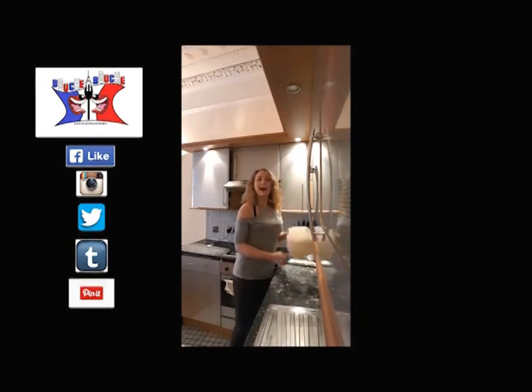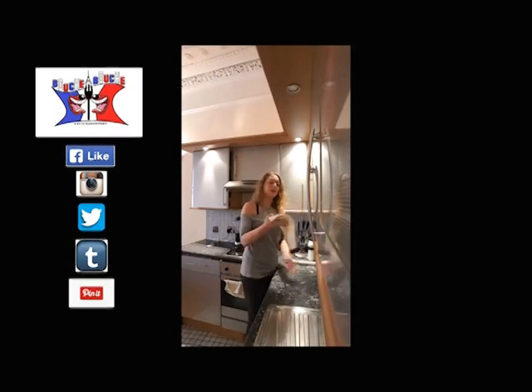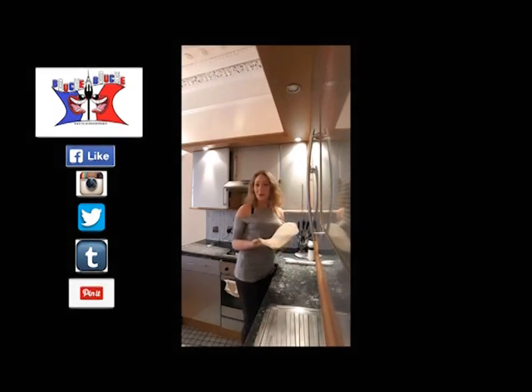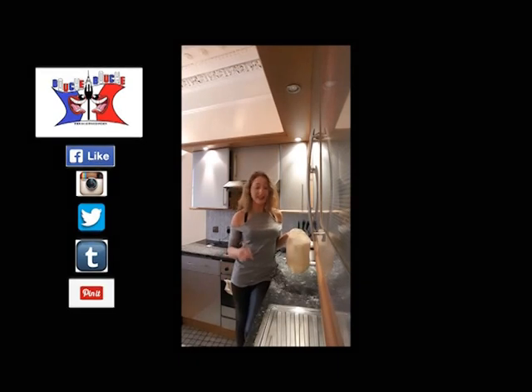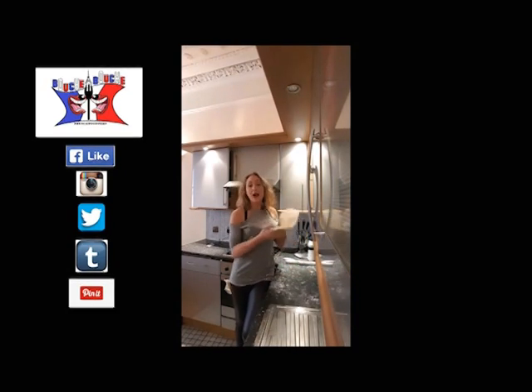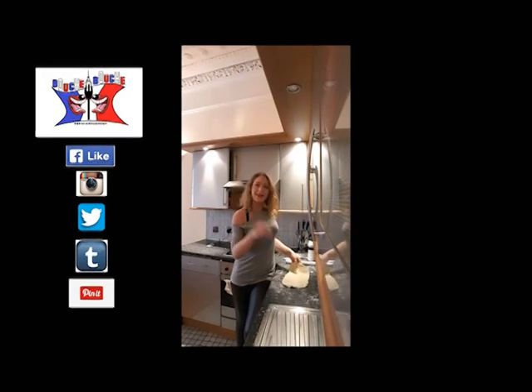And you now have a puff pastry. You just keep it, you can preheat the oven, and watch my next video to cook a Quiche Lorraine, which is a super tart — it's French, with things in there, it's good. And you have to cook it with that puff pastry. I'll see you later. Bye bye.